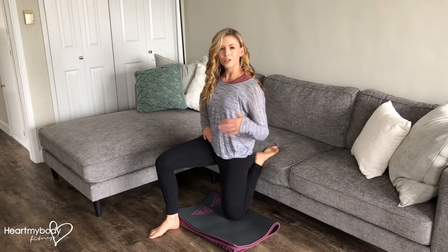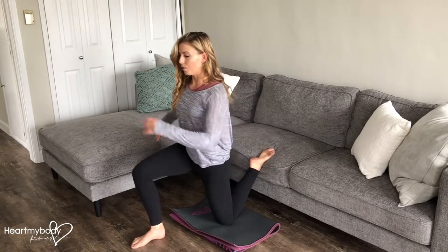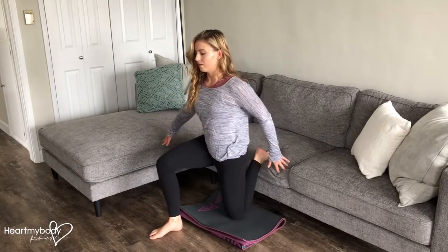To make this stretch a little bit less intense, you can walk your knee away from the wall or couch. And to make it more intense, walk it back further and further.